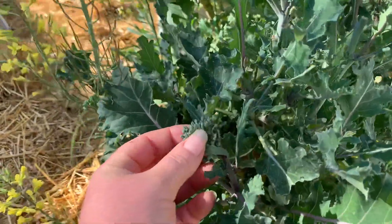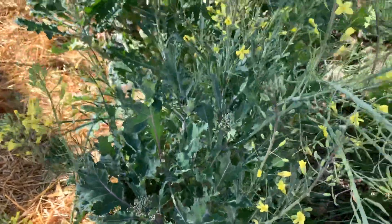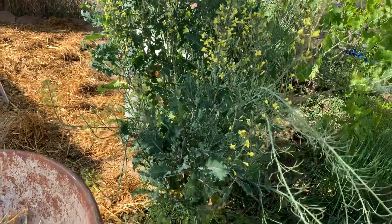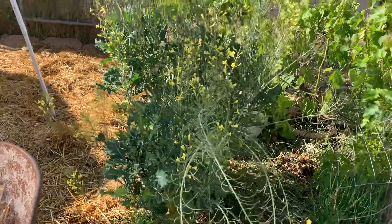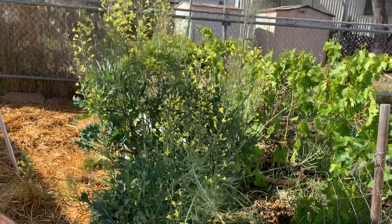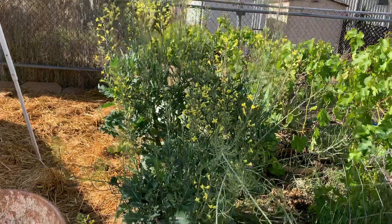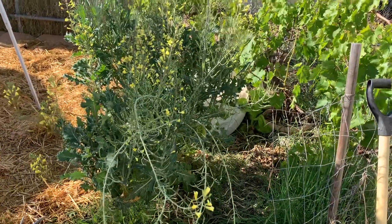Broccoli is all about the flowers. It's cool because the more years you have them, the more shoots you end up getting. Last year I just cut off all the seed pods, didn't collect any, and chopped the plant down. This year it was probably three feet tall and two and a half to four feet across — and it's just one broccoli plant.